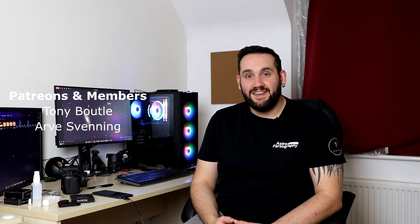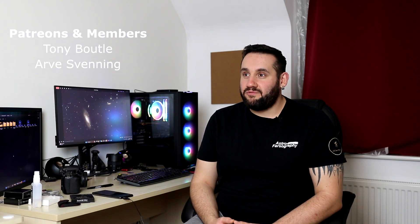Thanks very much for watching everybody. We've entered week four of rain, so wherever you are, hope you've got clear skies. It's not clear where I am in England, but what's new? Thanks very much. Hope you have clear skies — keep looking up, keep them cameras clicking. See you later.